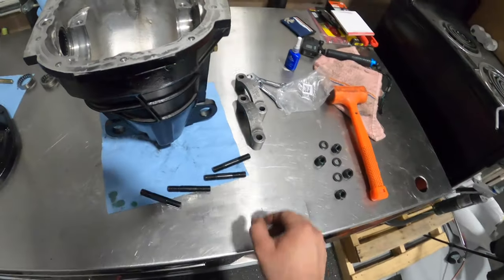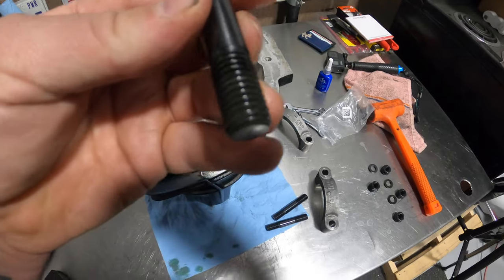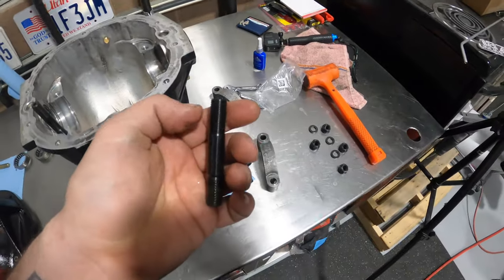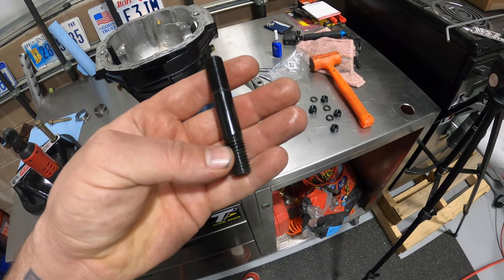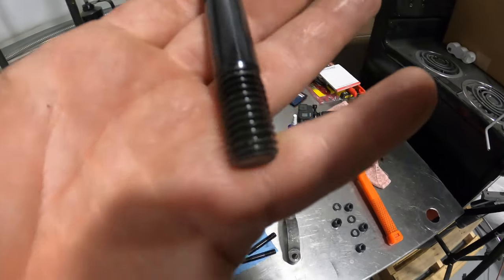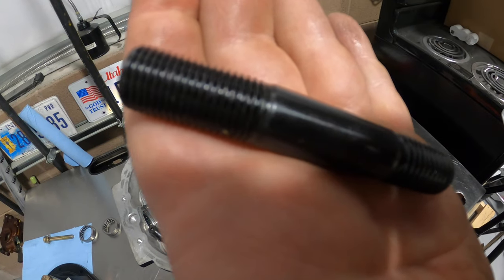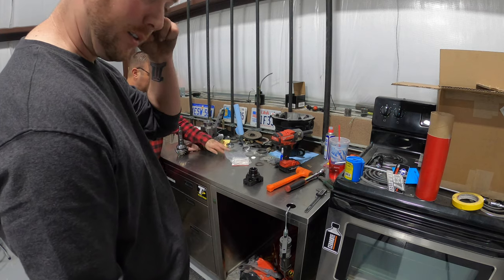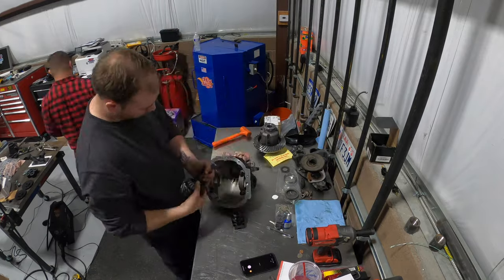We're going to reinstall our stud kit. One of the benefits to running this stud kit is the thread pitch - the thread pitch on the bottom is the case pitch, and at the top it's a lot tighter, so you get more clamping surface up towards the top. That's another benefit of running these stud kits. Now we're getting ready to mock it up and start putting stuff together, and I'm going to time-lapse everything.